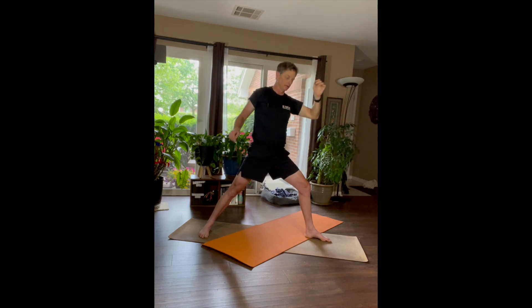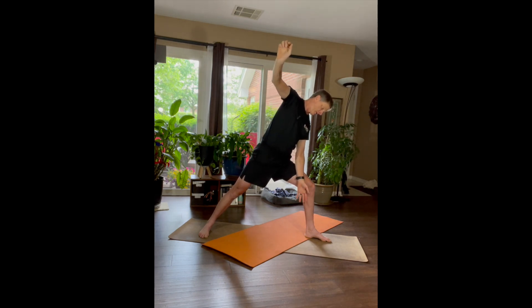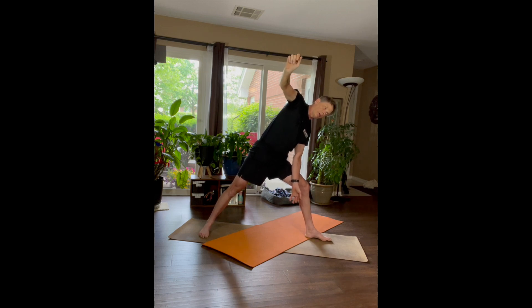Let's come into a Side Angle. In our Side Angle, the exhale is lifting up your right shoulder and dropping your left so that you're stacking them on top of each other. Inhale open, exhale stack and open, inhale drop, exhale. And let's come down into a Downward Dog.